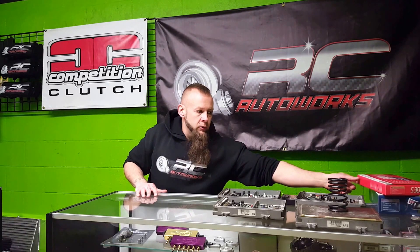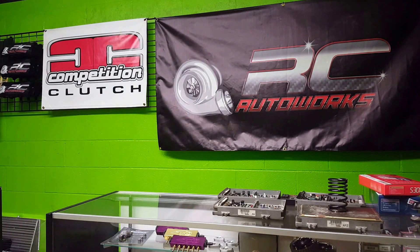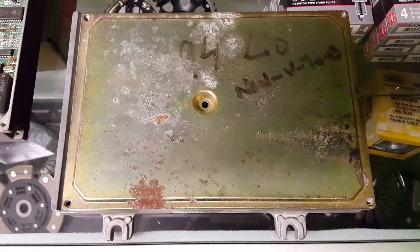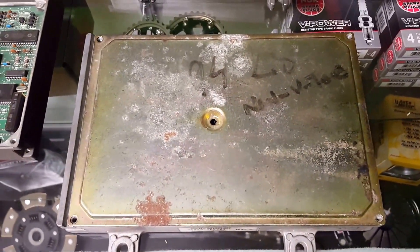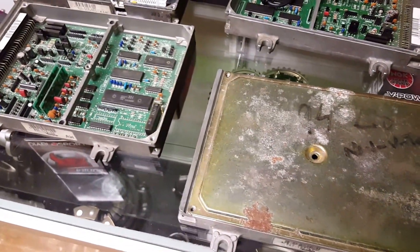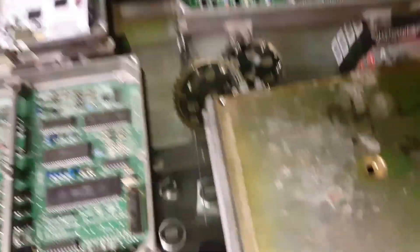I'm going to stand up here now and show you what a chip ECU is and what a stock computer looks like. This is what an OBD1 Honda computer looks like. If you're OBD2 — say you've got a 2000 Honda Civic or a 1990 Honda Civic — you have to convert to OBD1 or run a standalone. This is what a stock computer looks like open up; you can see there's no chip here. This is where a chip would normally go.